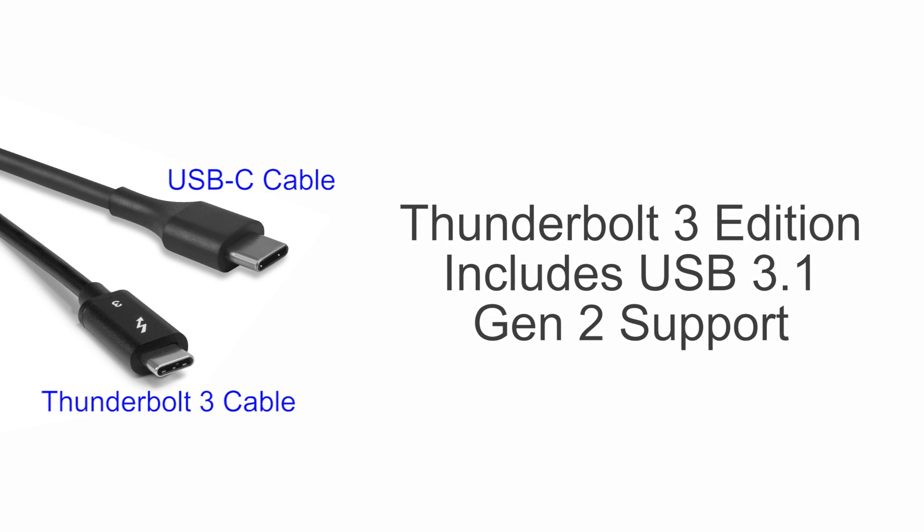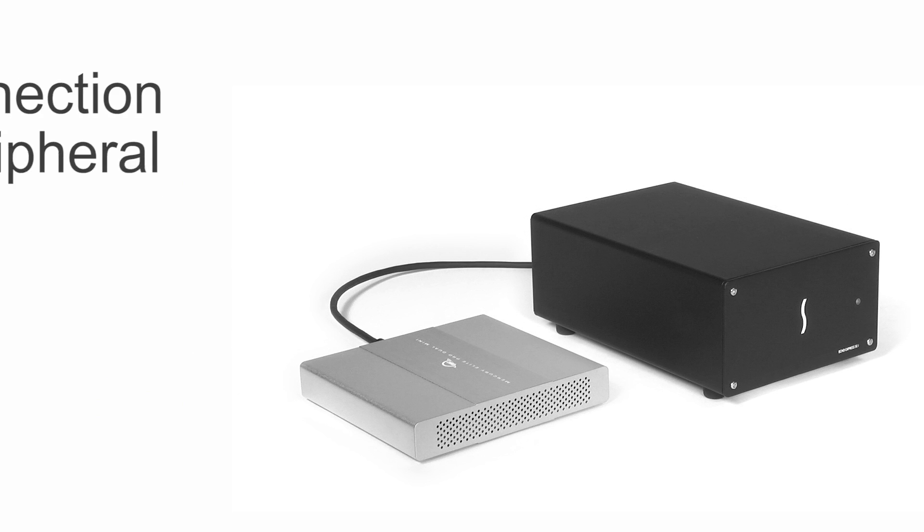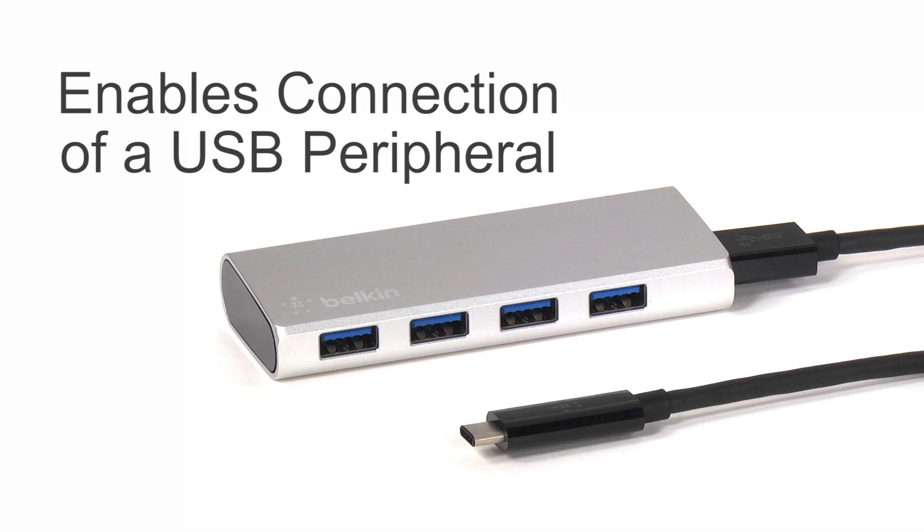The SE1 Thunderbolt 3 edition also includes USB 3.1 Gen 2 support, which enables you to connect a USB peripheral, such as a storage device or a hub, to the second port when using the proper cable or adapter.